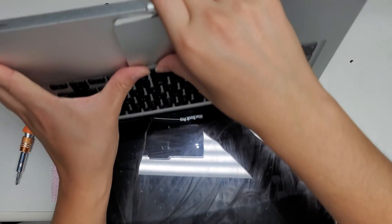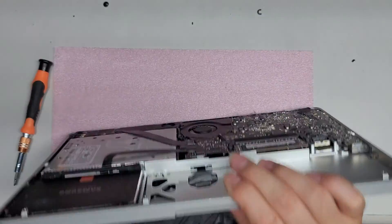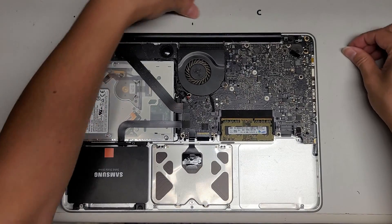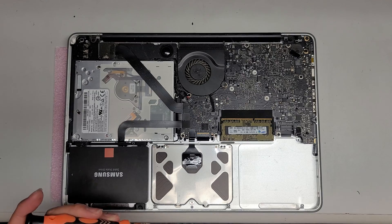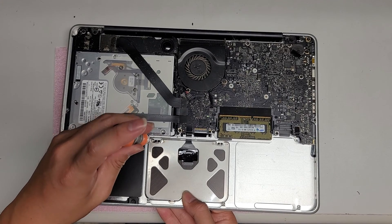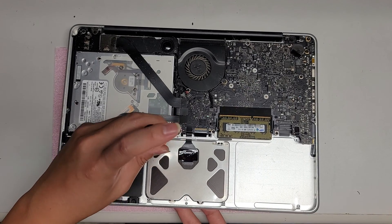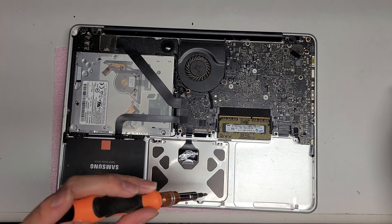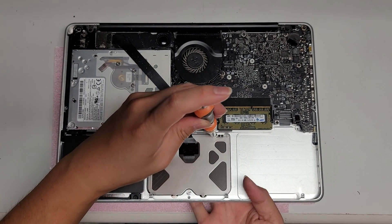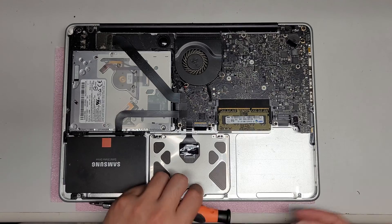Here you can see this whole thing is bent up. Normally you can just push this piece back in place, but this part got pushed out, so I'll have to take the screws out and realign it. We're going to remove the four outer silver screws from both sides using the PH0. Keep pressure on the bottom with your other hand so it doesn't get pushed in.